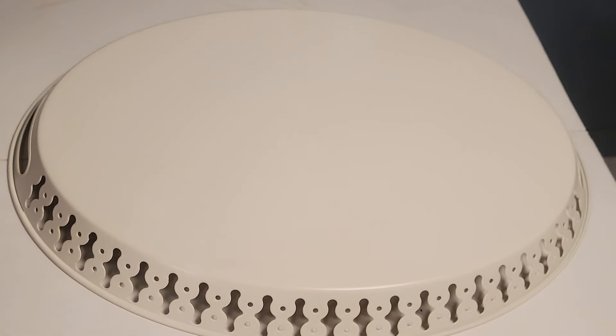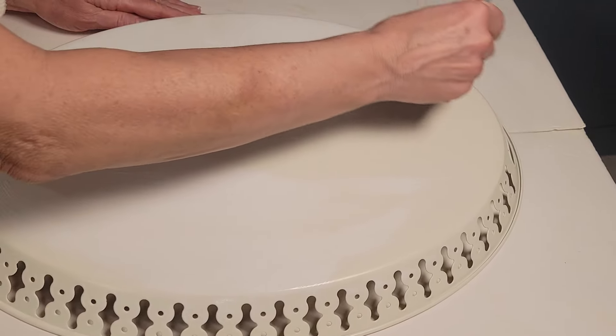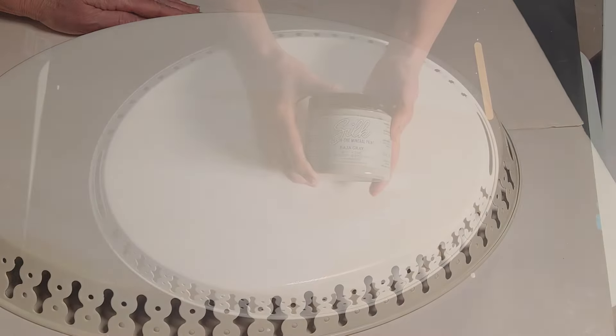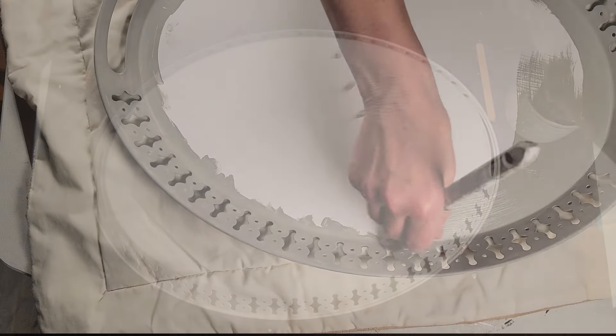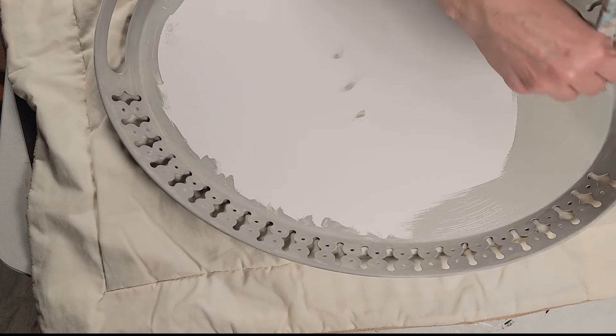First off I am going to apply two coats of slick stick front and back. The next is going to be some silk all-in-one paint in the color Baja Gray — once again two coats on each side.